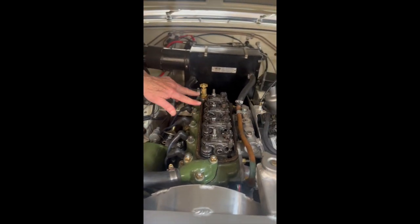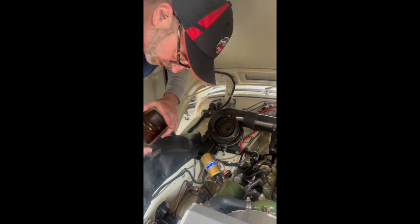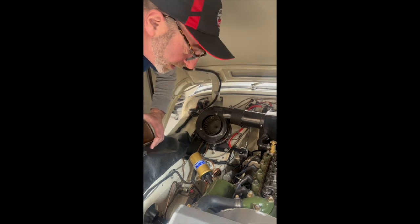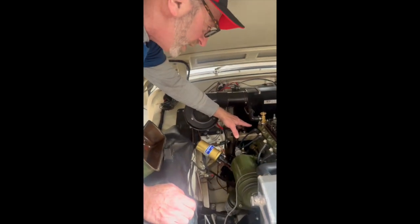We have no valve movement here because we have a broken camshaft that's only moving these front four valves. We started by looking inside the valve cap, but all we could see is the front two, and we knew we had no oil pressure because the oil pump is driven off the back of the cam.